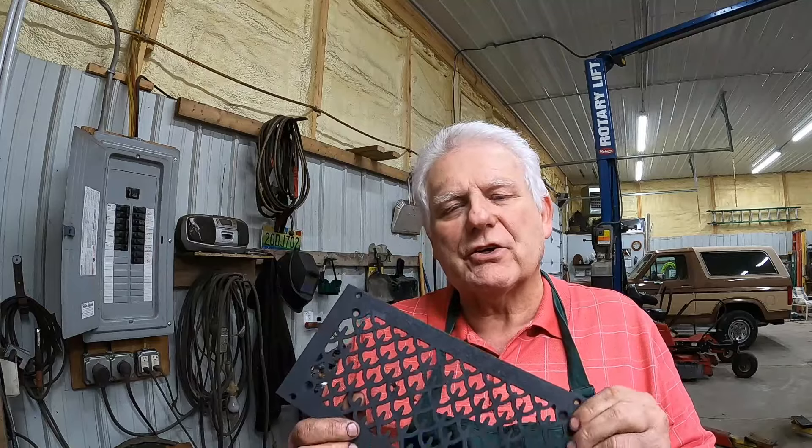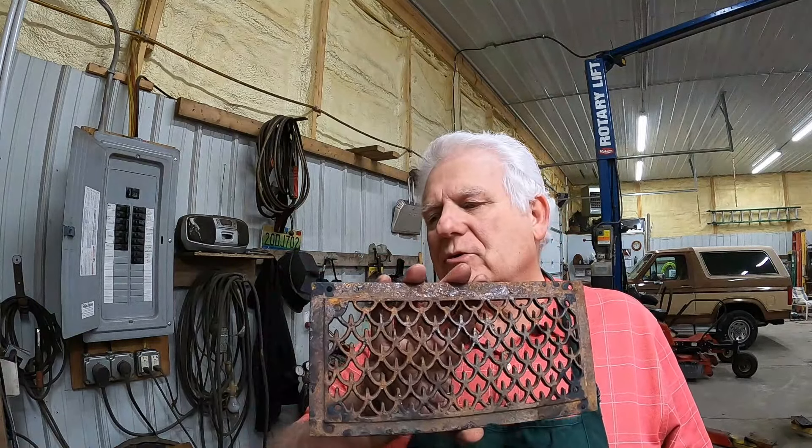A couple of days ago, I tried a rust inhibitor primer on this without touching it. But today, I'm going to go ahead and go through the process of doing it the way I normally would. Let's see what we can do with this old rusty grill. Not sure what I will do with it, but maybe you have a use. I just want to clean it up.